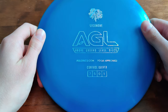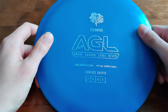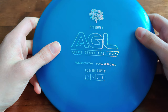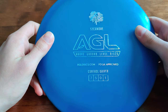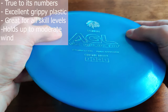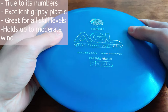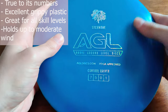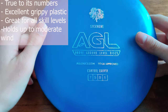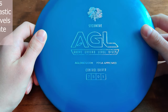Nothing bad to say about wind resistance. I think the specialty of this disc is the plastic. It's something that is excellent for the weather — for example, here in Finland where it's often quite cold and wet. It's a bit soft; I'd say it's between G-Star and Star. It has that XT feel which gives you excellent grip in all weather, and I think this will be an excellent control driver when playing in wet and cold conditions.